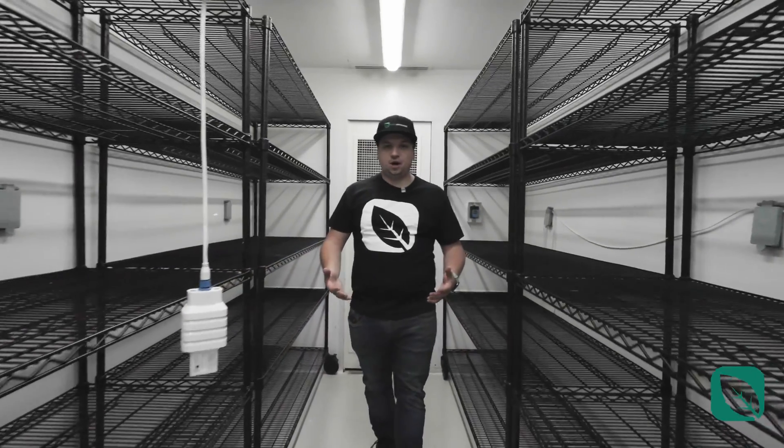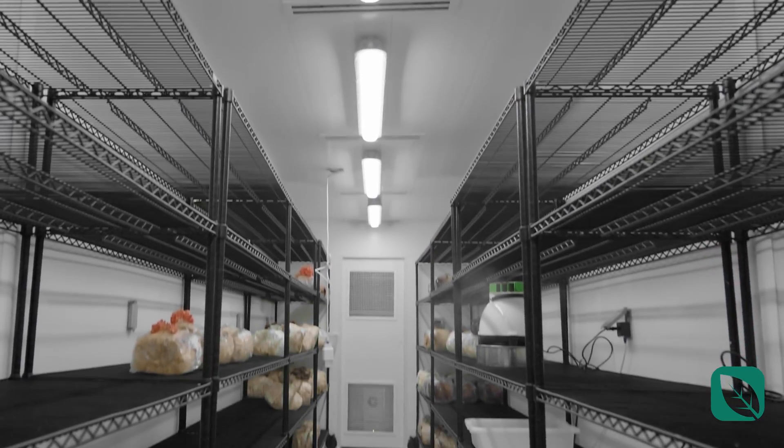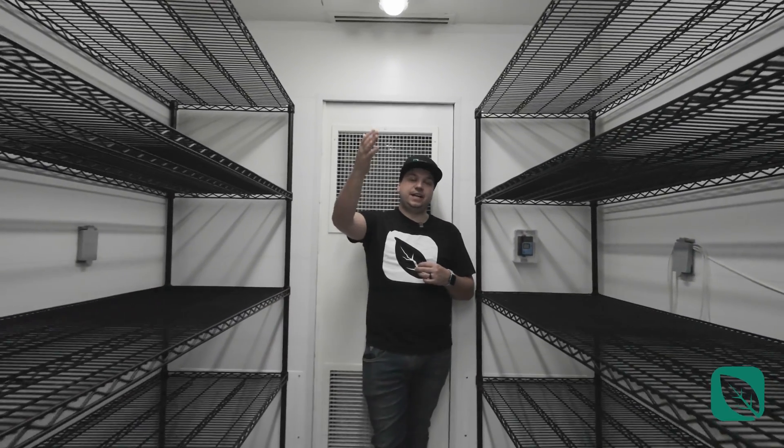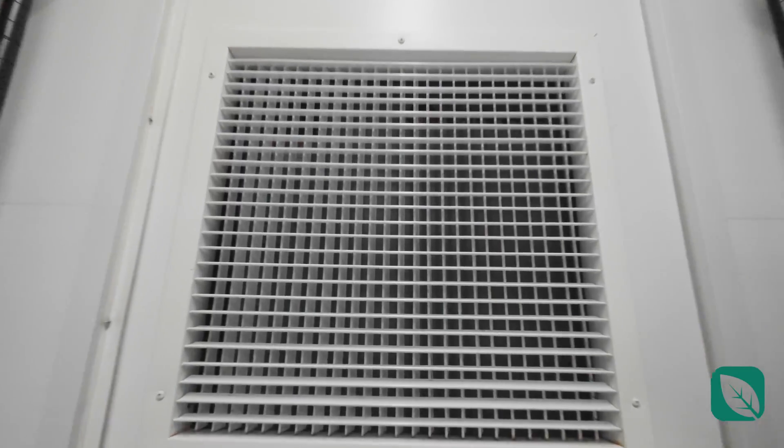This is all built together into one cohesive unit, with lights to help you with harvesting and seeing properly. The HVAC system is built in-house, properly balanced, and located behind this door here, so it's easy to maintain.